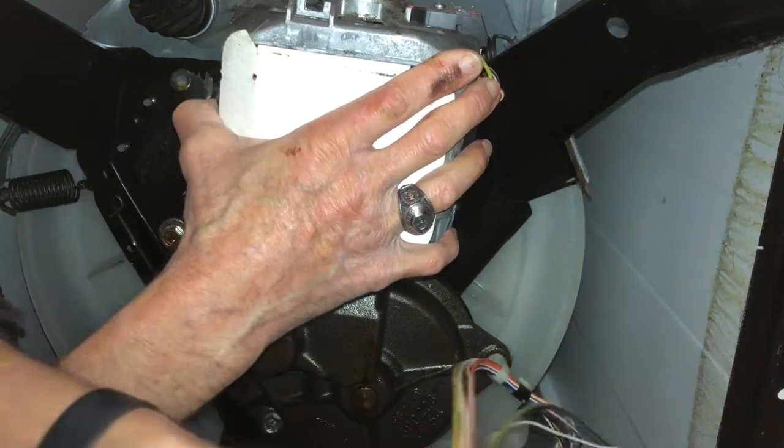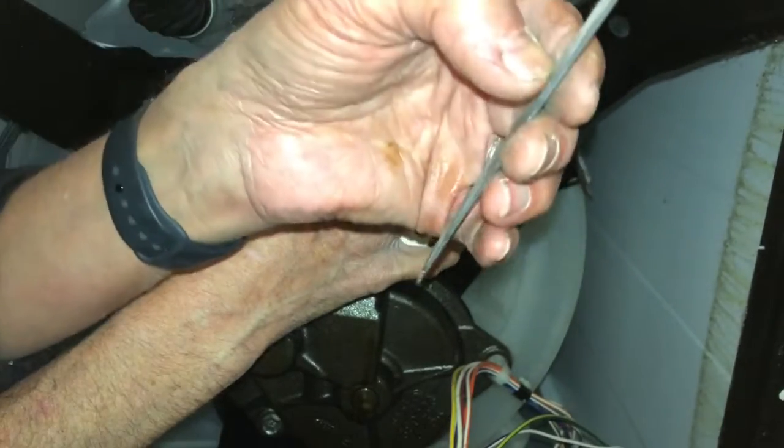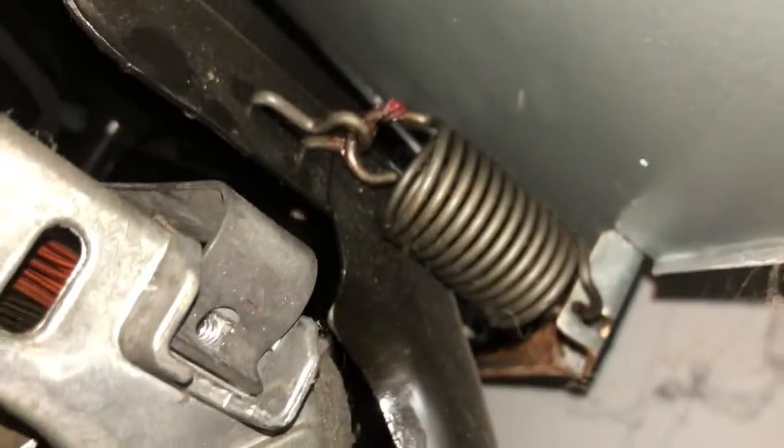Now I'm going to take this upper strap, push it into that hole, and turn it so the back part is locked in, then push the top over. We got the front strap hooked back up — the back of it goes back in there, so I put it in and turned it 90 degrees to lock in the back, then slipped it over the front. That's holding up the motor right now. We'll do the same thing with the bottom strap.